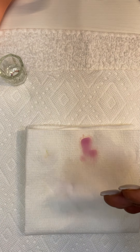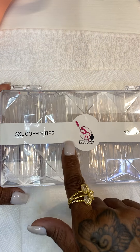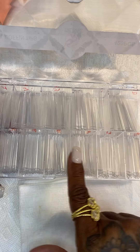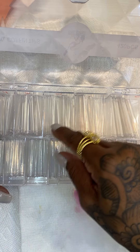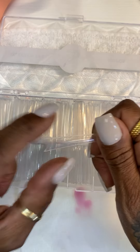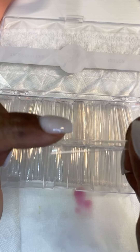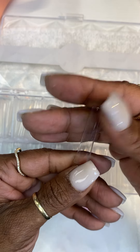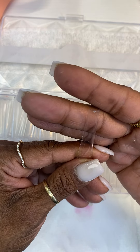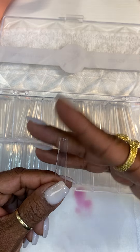You can also use our 3XL coffin tips, size 0 to 11. When you use these, they have an apex — not too flat. They're already shaped for you. So those are our coffin tips: easy to cut, easy to file if you want a shorter look.